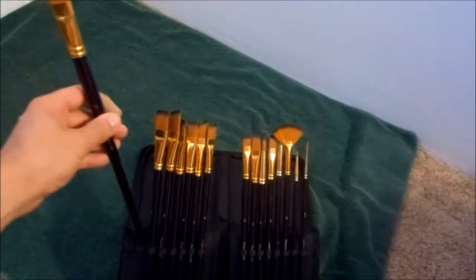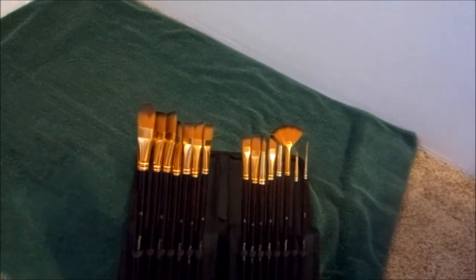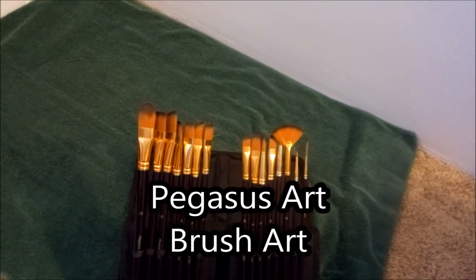Very good quality. These are going to be perfect for the person beginning or your intermediate artist. Highly recommended. Nice travel case — gives you a nice set, a nice way to carry up. Very easy to clean. Ladies and gentlemen, the Pigus Art 15 piece brush set.